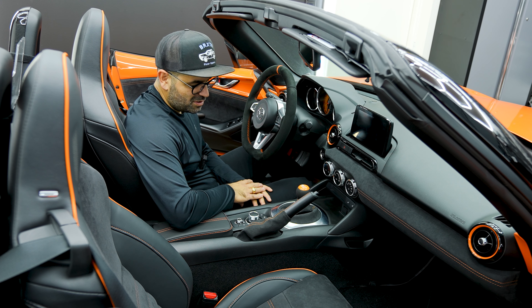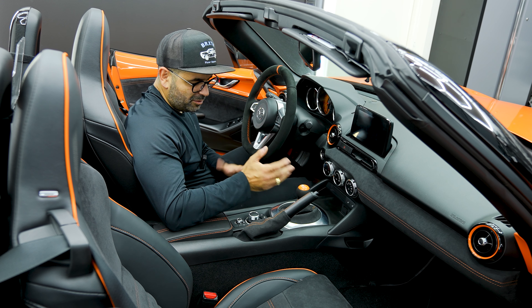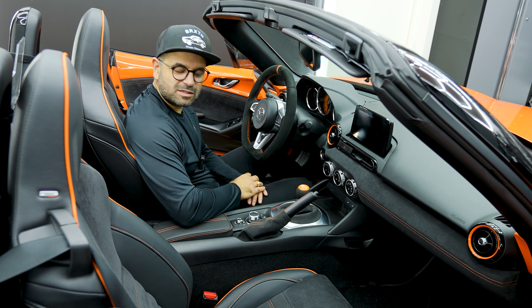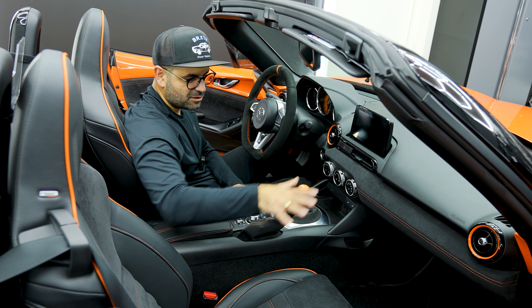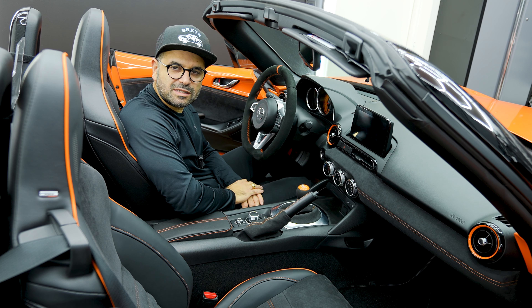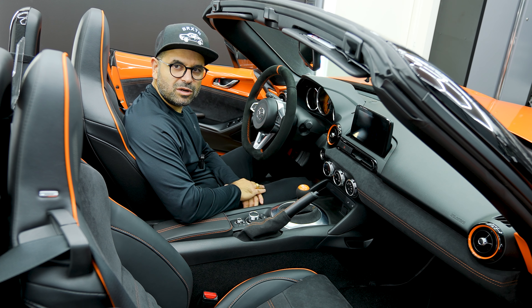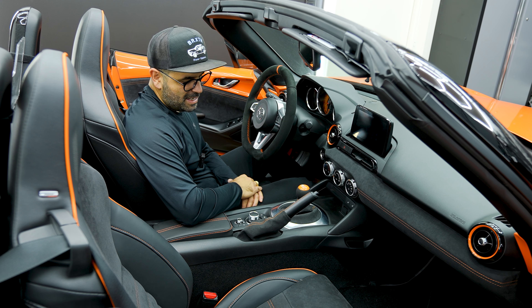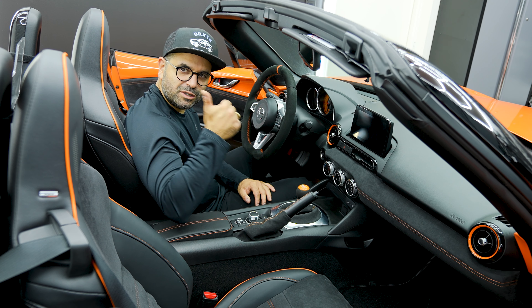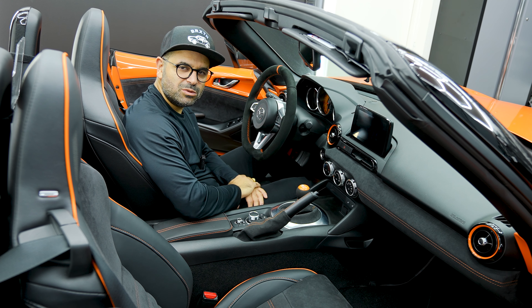This was not a complex installation — give yourself 30 to 40 minutes and you'll be done with all of it. If you have Alcantara on your trim and seats and have been thinking about doing this, do it. I want to get the armrest in Alcantara as well to tie everything together. Let me know in the comments what you think. I'll link everything below — shout out to ZMAX again. If you liked today's video give it a thumbs up and remember to subscribe for future content.